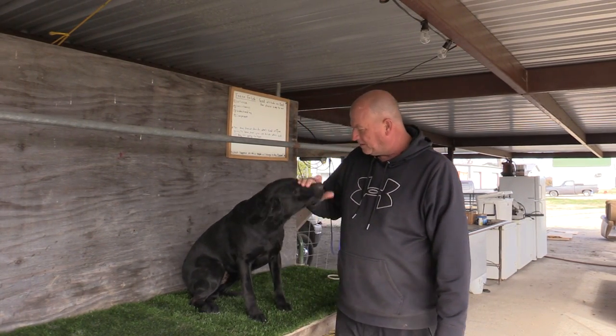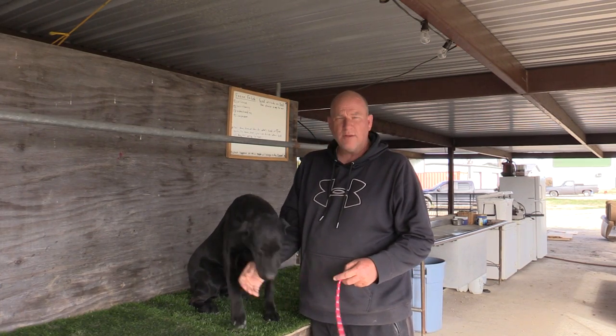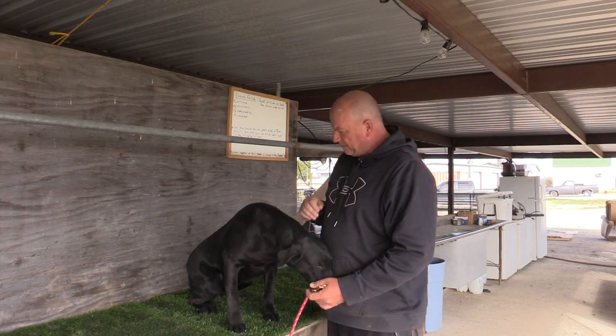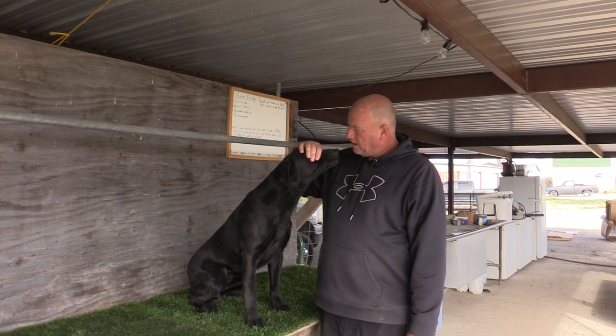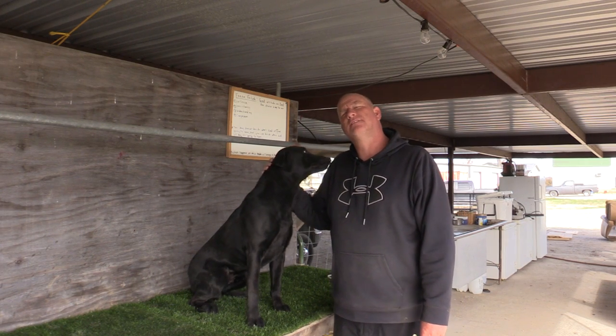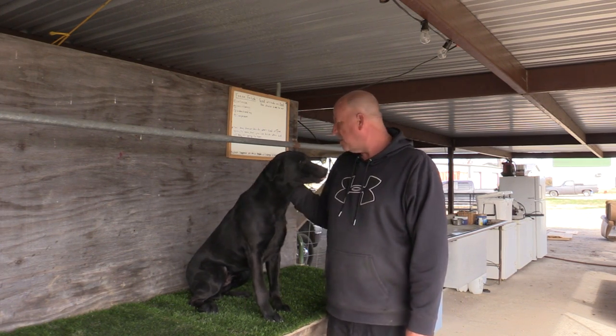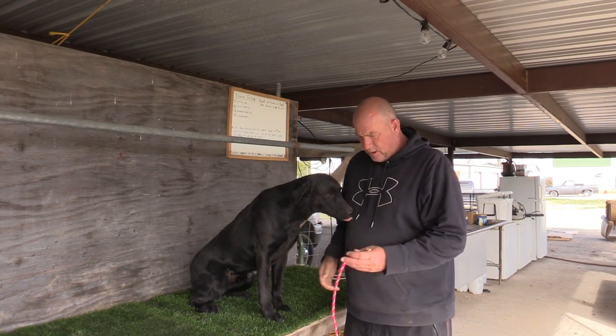Hey guys, welcome to Trinity's training page. Today I'm going to show you our training tab and how we use it properly. I've got my son's dog here, Ford. He is a black dog as you can see, and I thought it'd be a little bit easier to see on the video to see this training tab work.